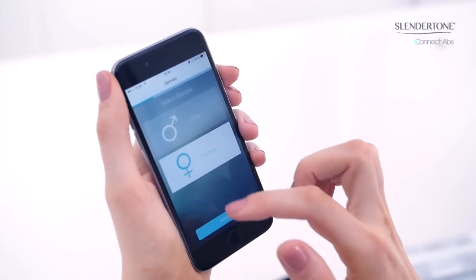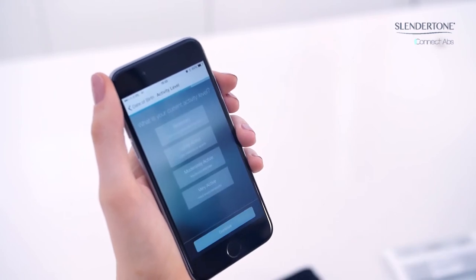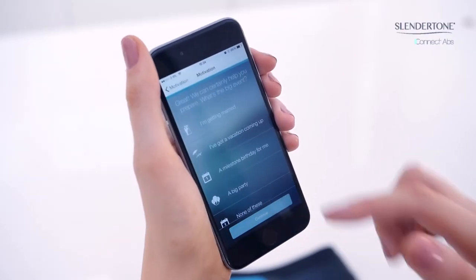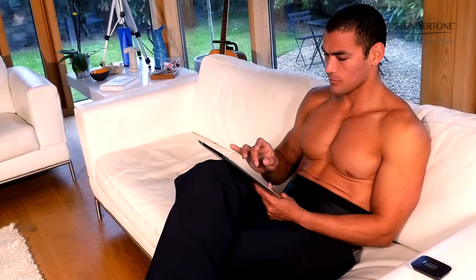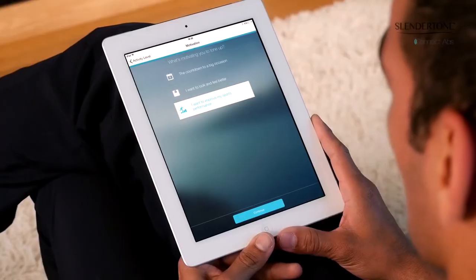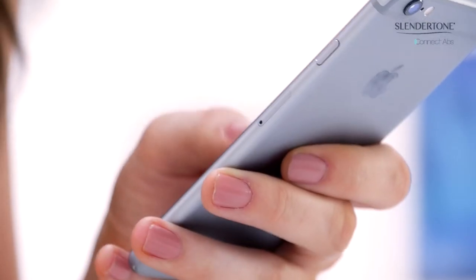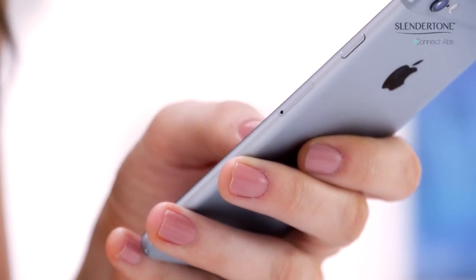Select your gender, enter your date of birth, your activity level, and select your main motivation for using Slender Tone Connect. You can choose between a countdown to a big occasion, wanting to look and feel better, and improving your sports performance. If you are female, you will also have the option of getting back into shape after having a baby.